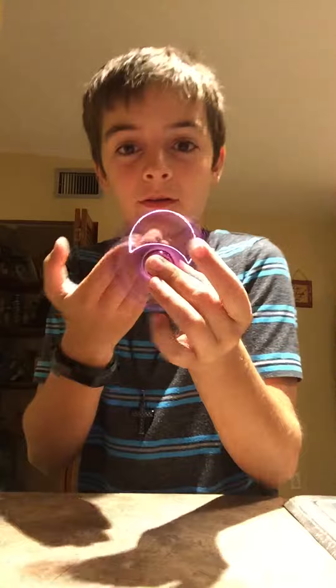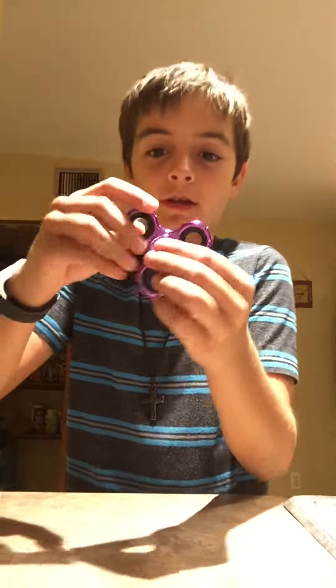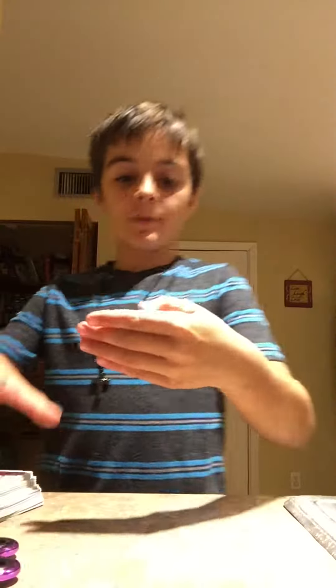Don't forget to hit that like button and leave a comment below with any other cool tricks or magic you know. Or if you tried it and it went successfully — like the fidget spinner, that one's very hard. Watch, ready? Whoa, magic! Try the card one with your friends too.